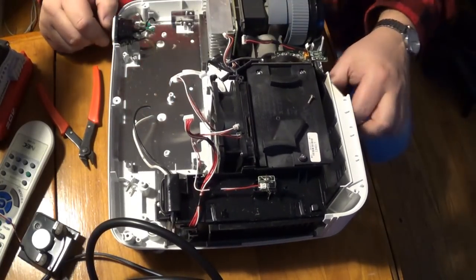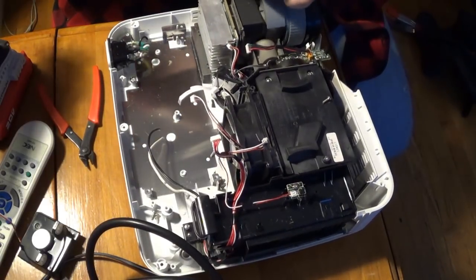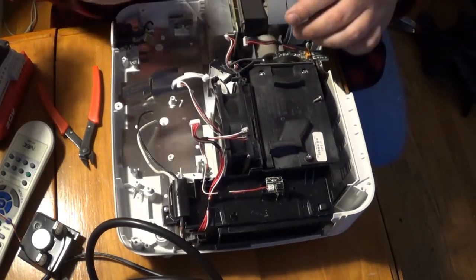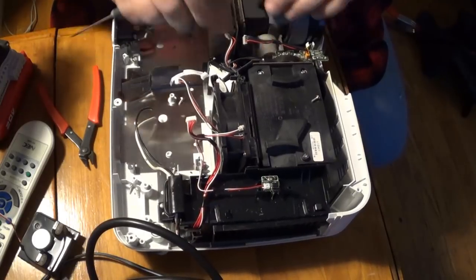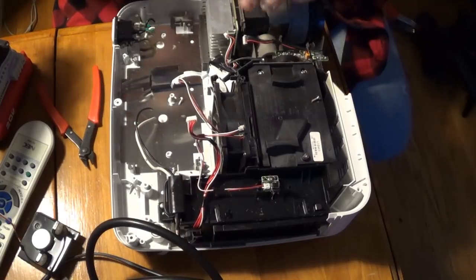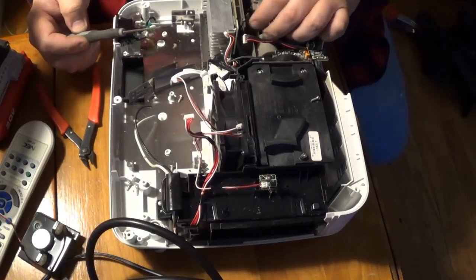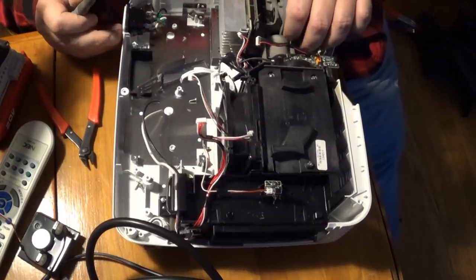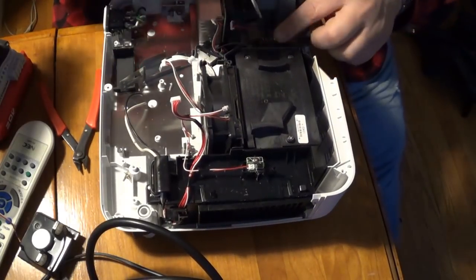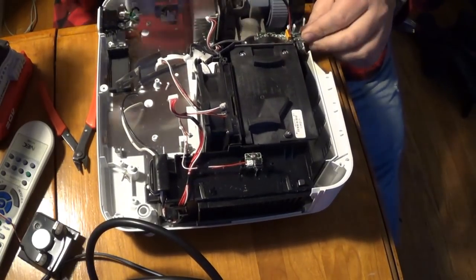I'm hoping that there'd be a nice little DLP chip in here, but there may not be. That just popped off. Yeah, this little thing is in there well. It looks like I'm just going to have to start removing all the random screws that I see and hopefully it'll all come off in the end.